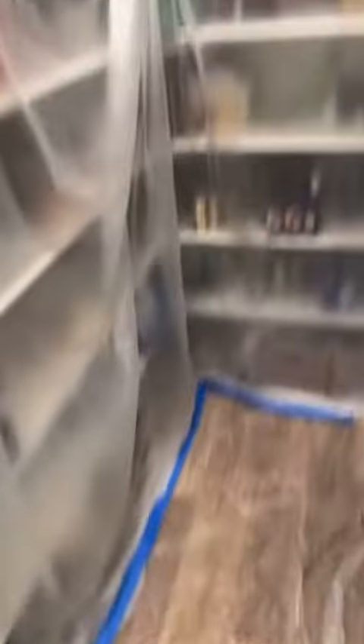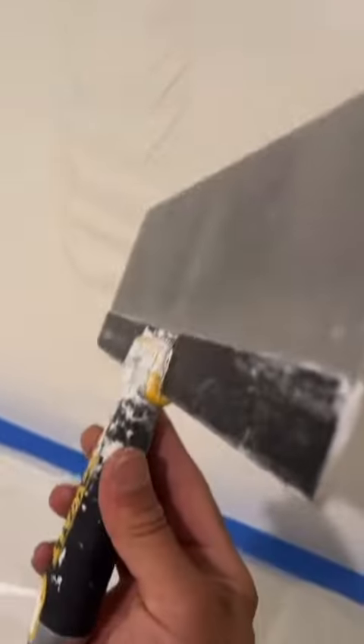First thing you're going to want to do is plastic. This way you keep everything nice and clean, especially here in the pantry room.